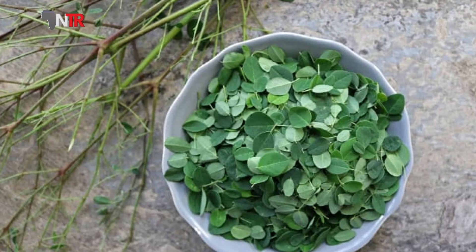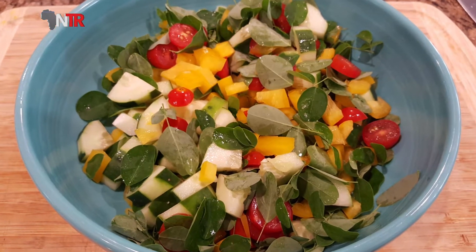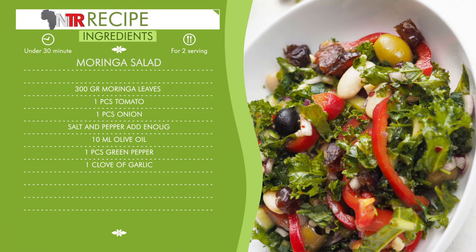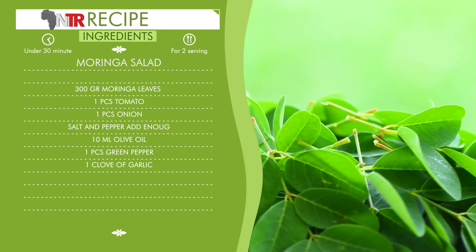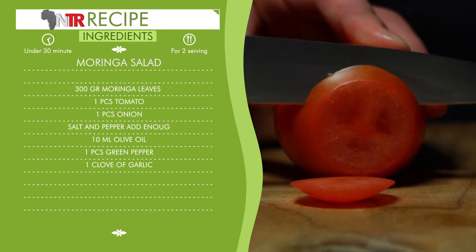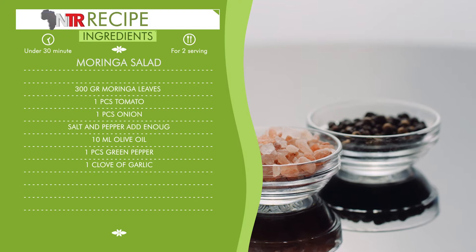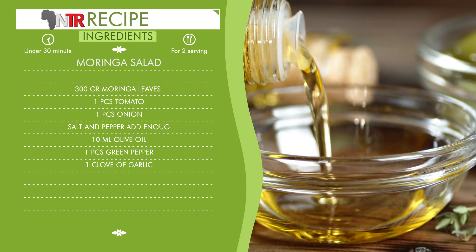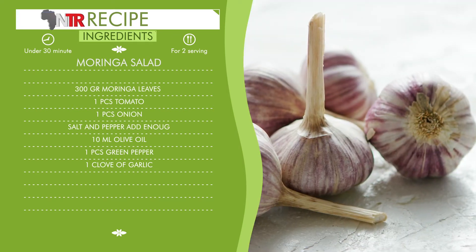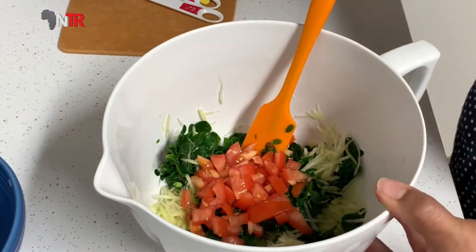We will give you a moringa herb salad recipe. Let's give the list of ingredients first, then explain how to make it. Moringa leaves — spinach can be used as a substitute — 300 grams. Tomato, one piece. Onion, one piece. Salt and pepper, enough. Liquid oil, 10 ml. Green pepper, one piece. One clove of garlic. Preparation: All the ingredients are chopped, mixed, and served.